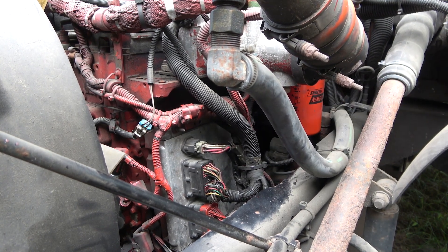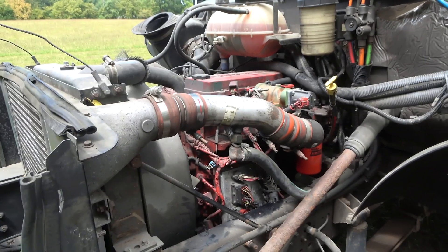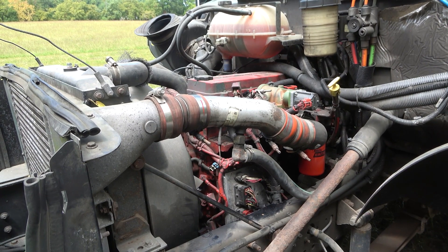All right, so we got all the electrical connectors of the ECM reconnected. So now it's the moment of truth — let's start the engine, let's crank the engine and see if it's going to start. Right there, as you can hear, the engine is running — it started.